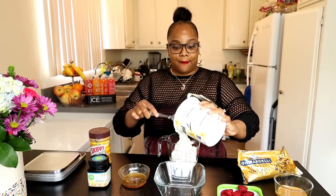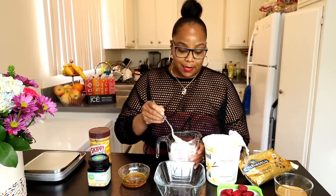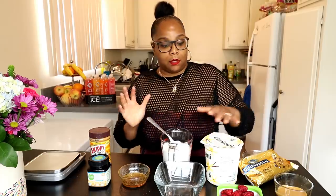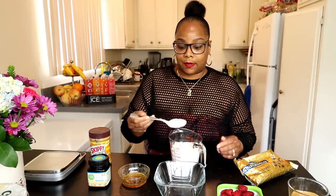A cup and a half is gonna be 270 calories, y'all, but this is gonna make a big thing of bark, so the piece you decide to eat for your snack is not going to be anywhere near that amount. I'm very curious about how this tastes, so let me try it right now. It's pretty okay.